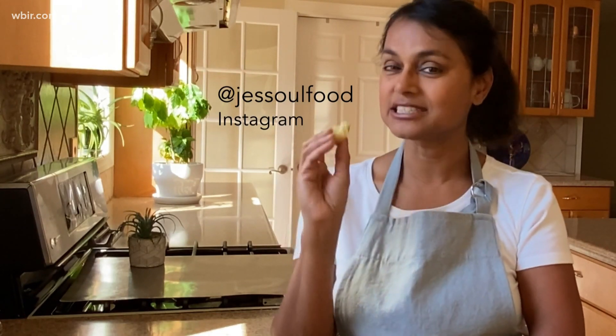You can find me on Instagram at Just Soul Food. If you make this, tag me — I'd love to see your creations because it's so delicious.